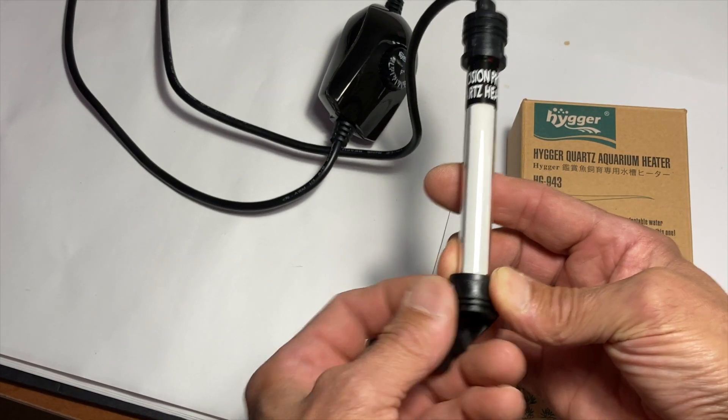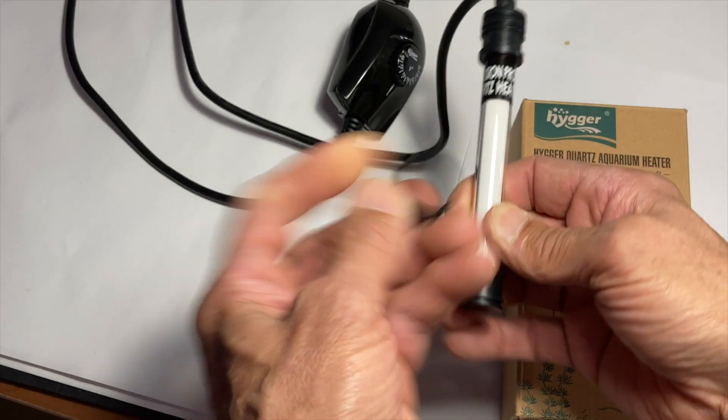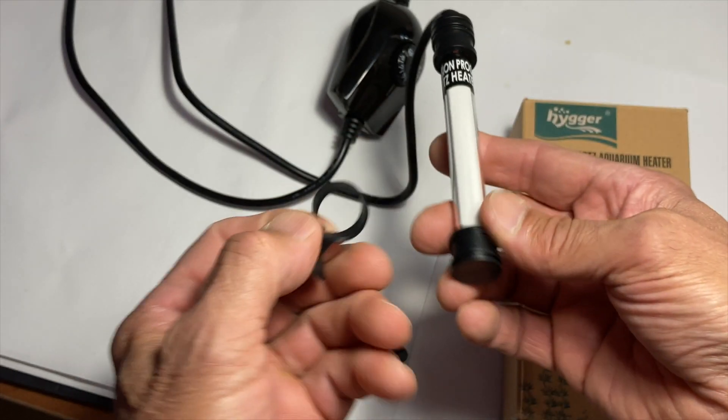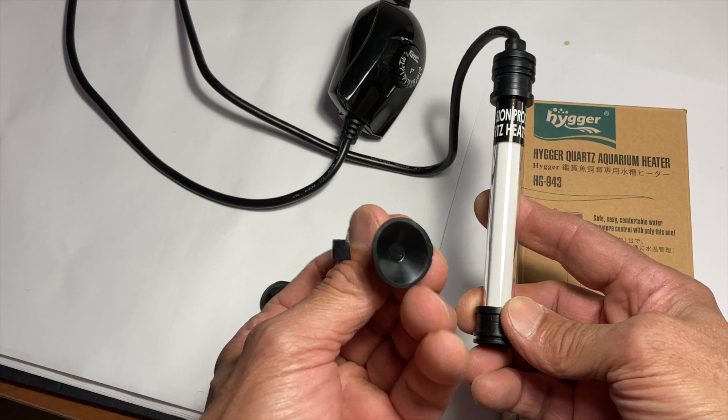I was going to twist this whole thing off, and when I looked closely at it, I realized it was strapped on — but permanent. So what I did was I just cut it off. The suction cups, you guys know, they never work.